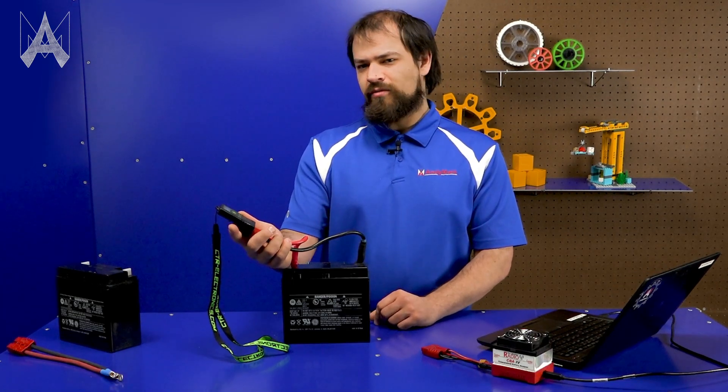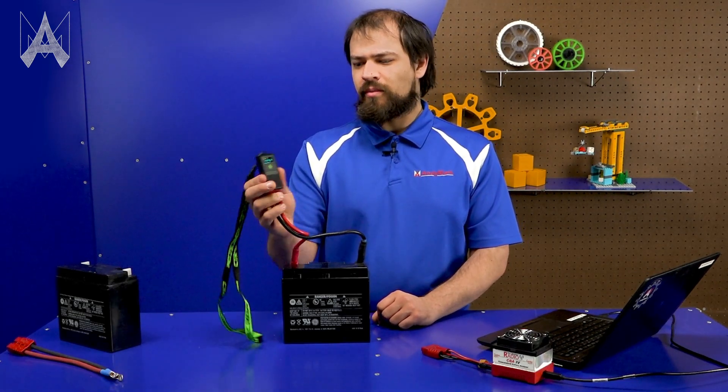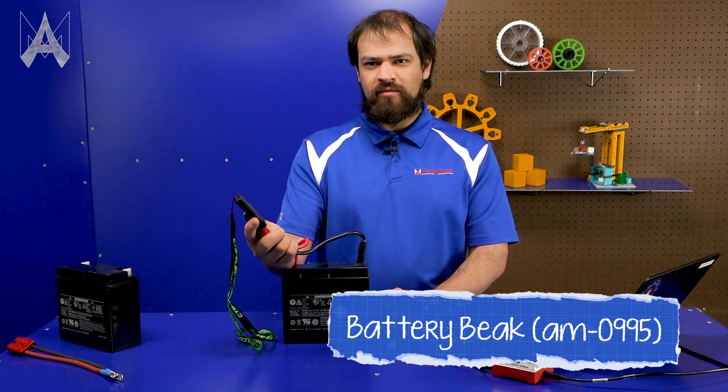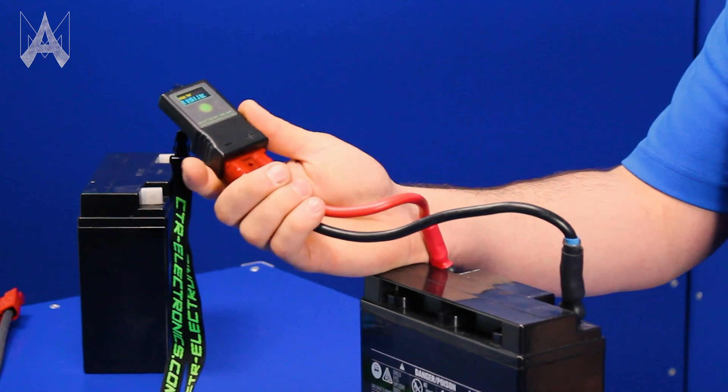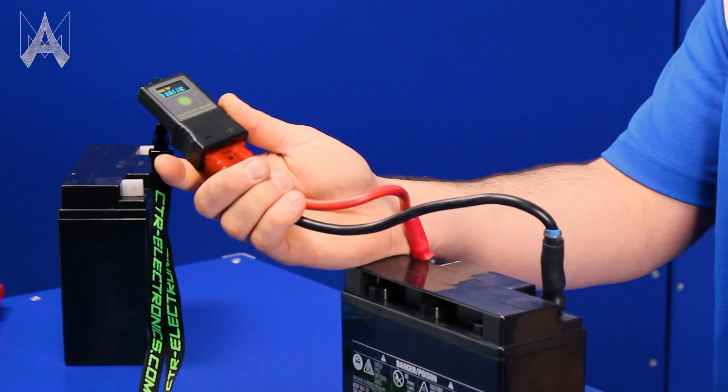You should check your battery voltage before each match using a battery beak to verify you've got a healthy and fully charged battery. You can use a battery beak to test the voltage under load, which determines the health of the battery. And that's how you make sure your batteries are ready for competition.